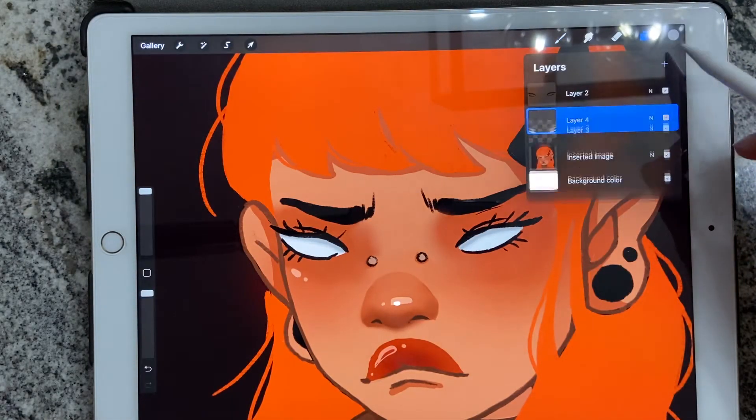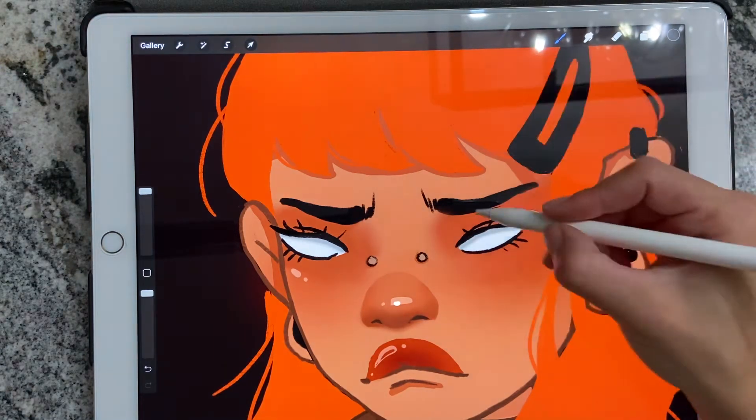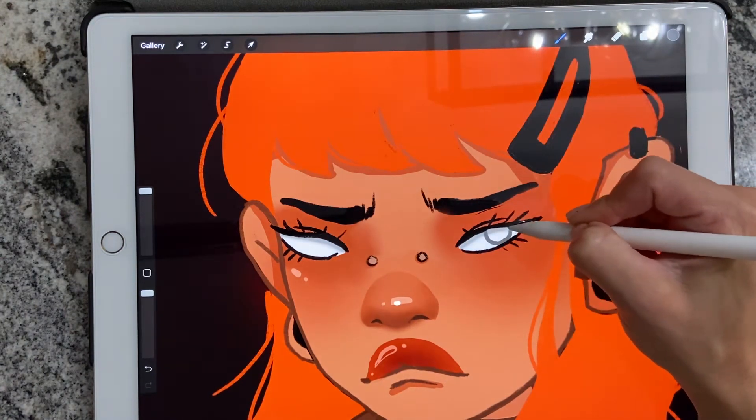Afterwards, I'll go on a new layer and I'll make the eyes a dark gray and I'll add the eyes.